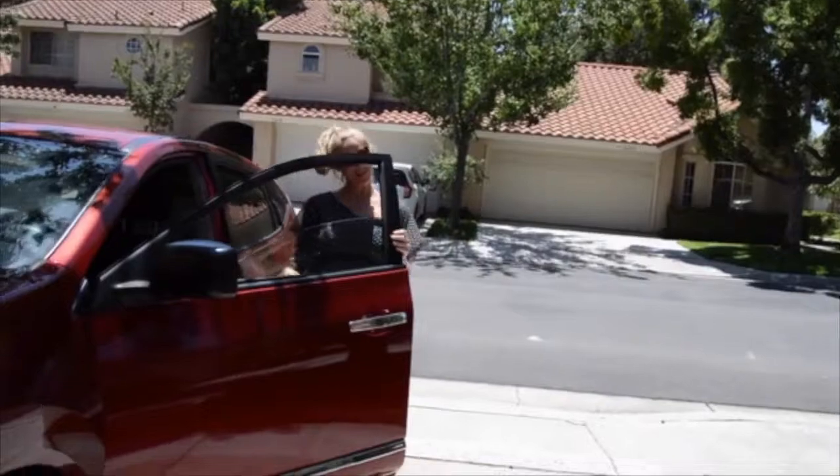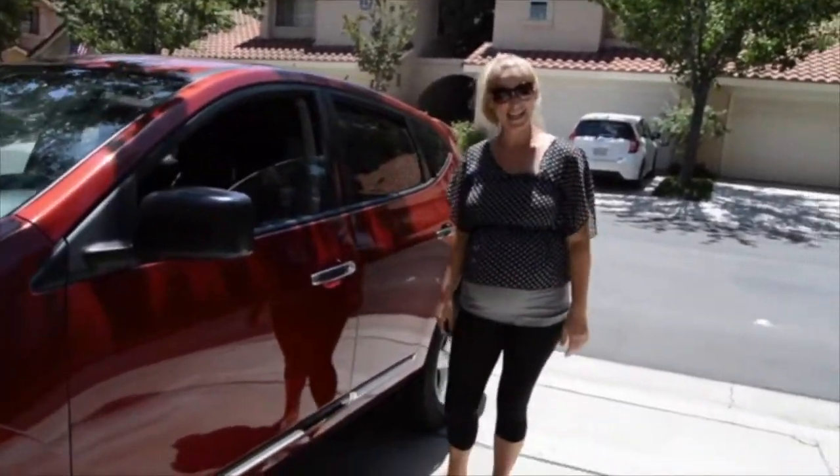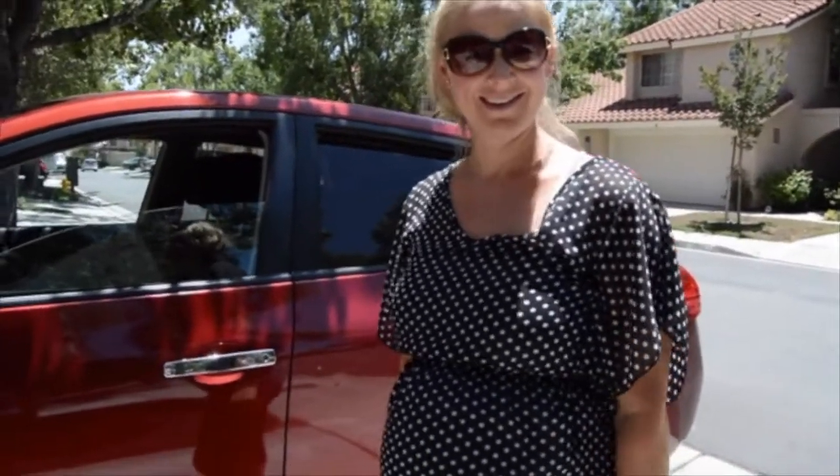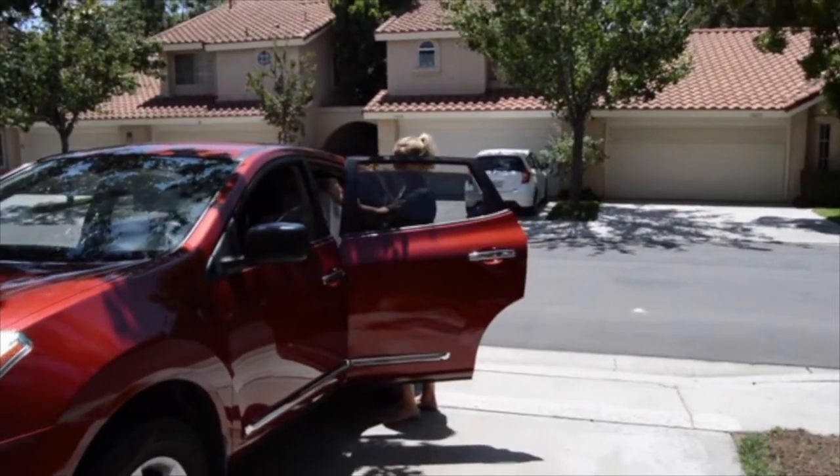Hey! Why are you filming? I just started doing a vlog — it's like a video vlog. And I thought it'd be fun to show viewers how to install a car seat.